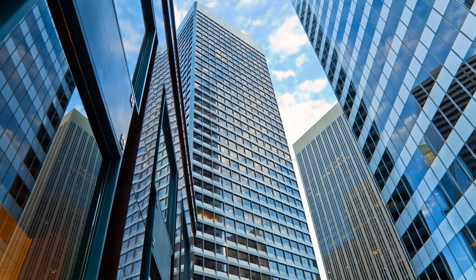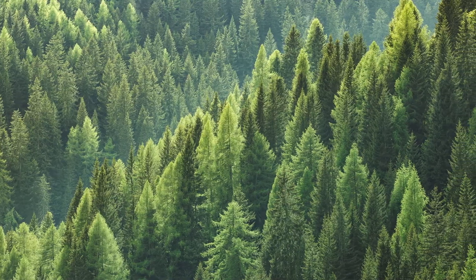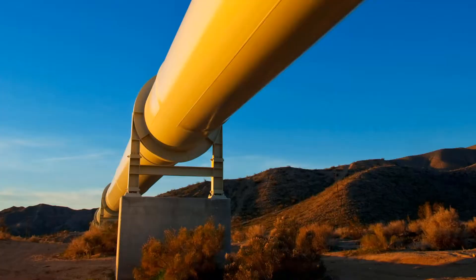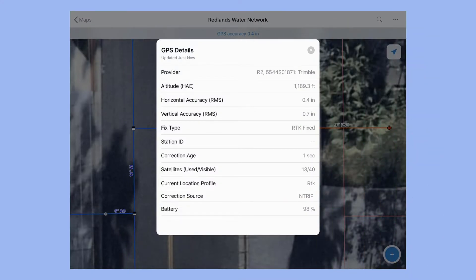In practice, accuracy is also influenced by the environment you're in. You might be capturing data in an urban environment surrounded by tall buildings, in a forested environment under heavy canopy, or in a rural environment without any cell or Wi-Fi connections. To better achieve higher levels of accuracy in these types of environments requires the use of real-time correction services to help mitigate any potential errors that can be introduced into GPS measurements.